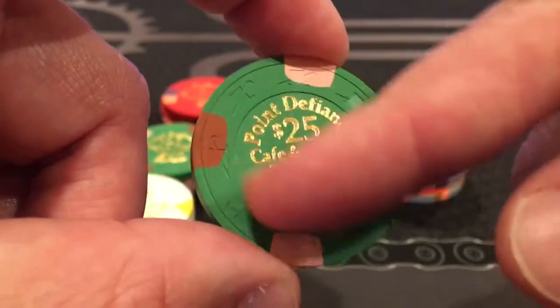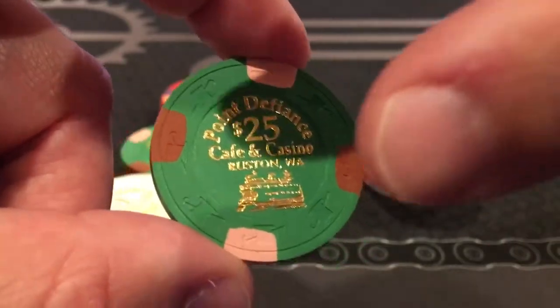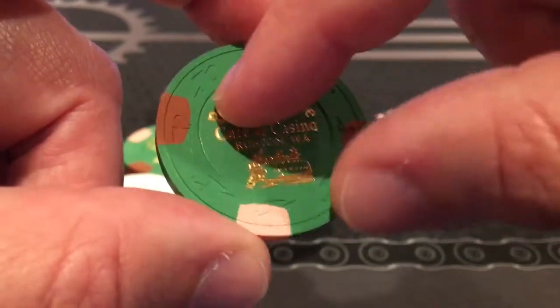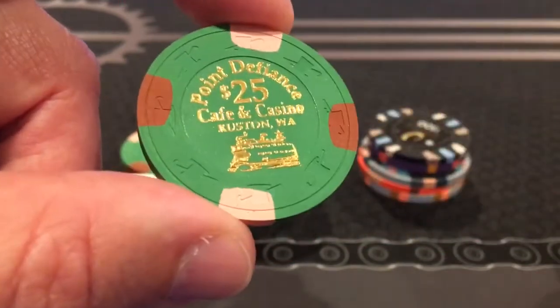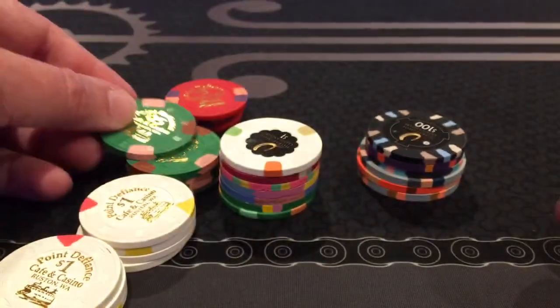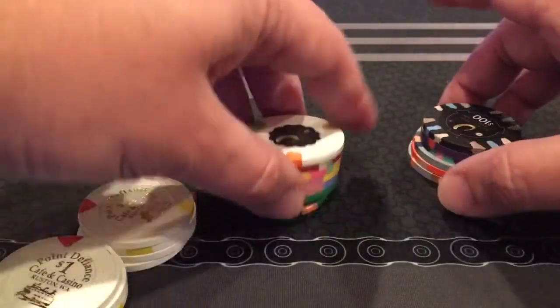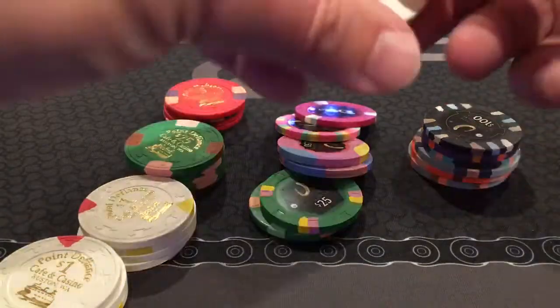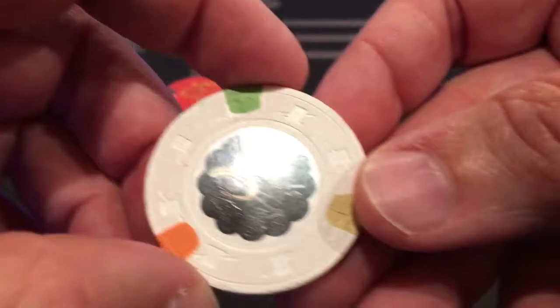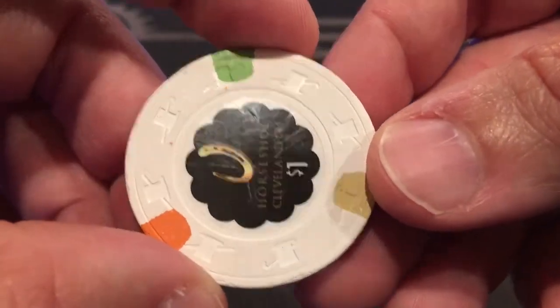It's on a top hat and cane mold. They take some sort of foil and a metal die, press heat, and burn that foil onto the surface of the chip. It looks really sharp — I like how that turned out.